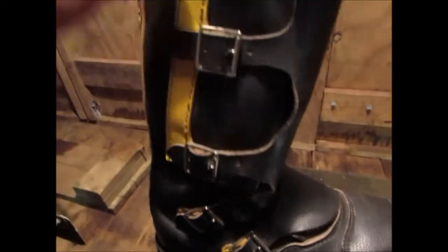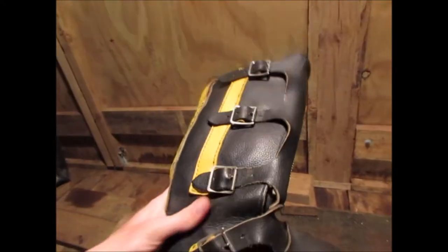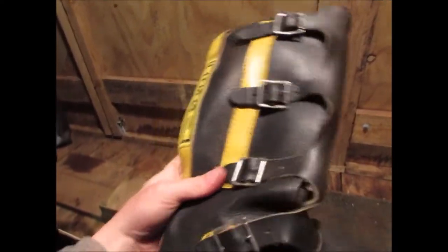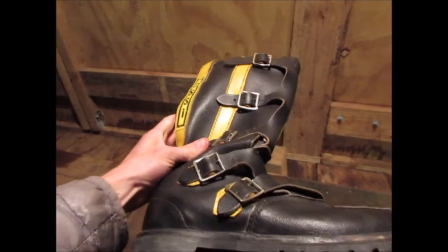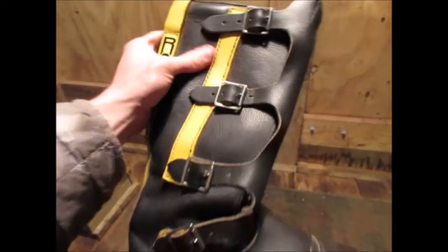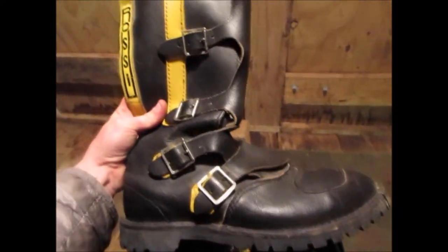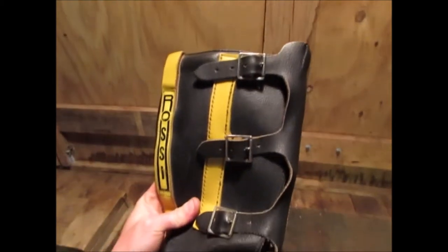They've got buckles up the side. I haven't actually tried these on — these are a size 13, so they should fit me. It's actually really hard to find boots in my size, so I'll try them on.